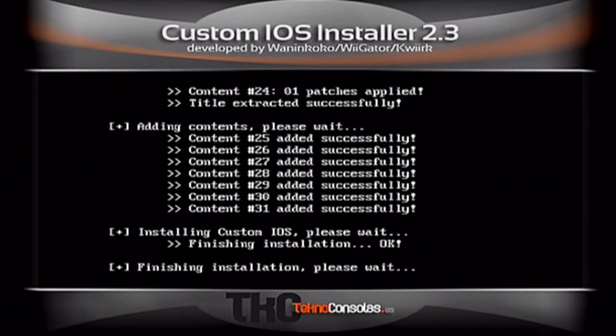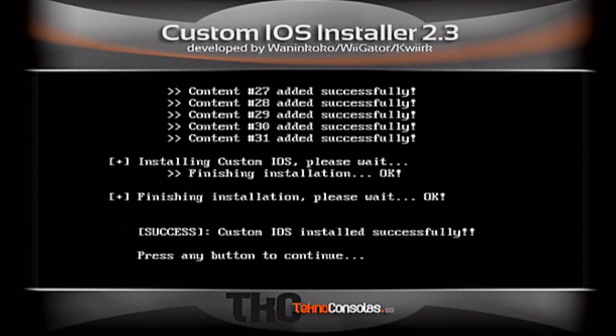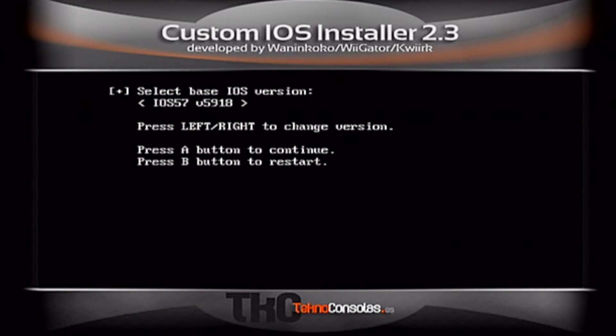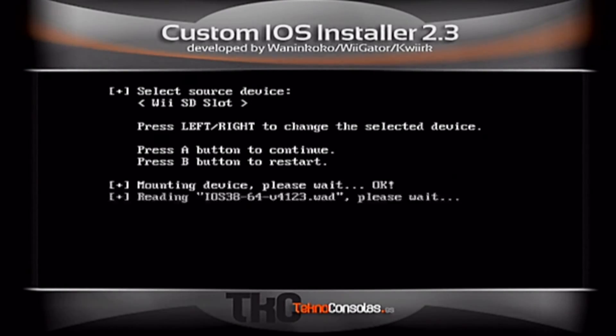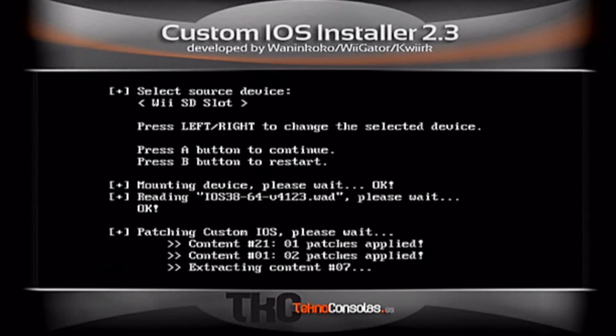Don't worry, this will only take a few seconds — there we go. What you want to choose now is IOS 38 version 4123. Press A. You want to choose IOS 250 for this second part, while installation, VSD slot, and that's it. Let's begin to patch all these files in the process.